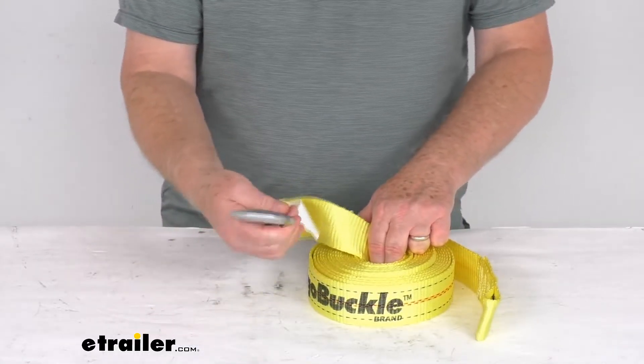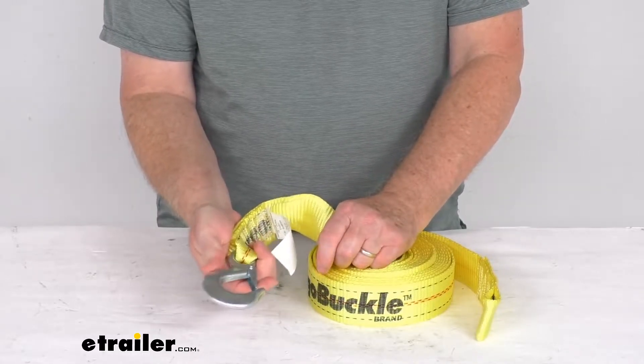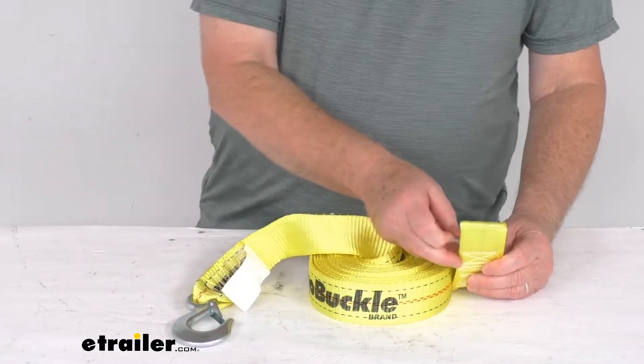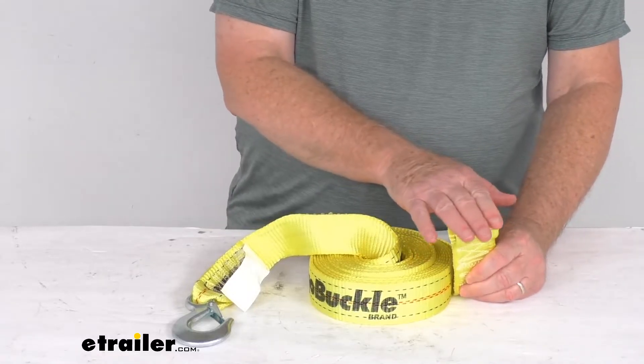On this end it has a zinc-plated steel forged snap hook that attaches to your boat's bow. It has a built-in keeper that prevents the hook from disconnecting. On the other end is a loop end, designed to attach to your winch drum using a bolt and a nut. The bolt and nut are not included.